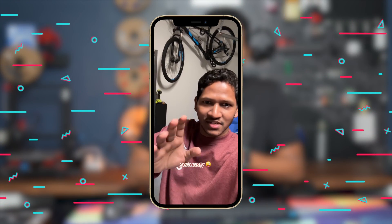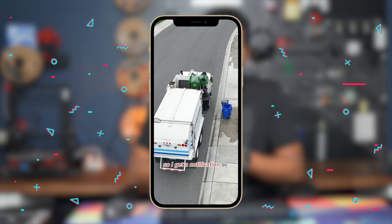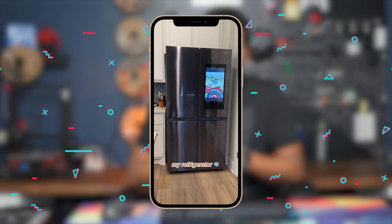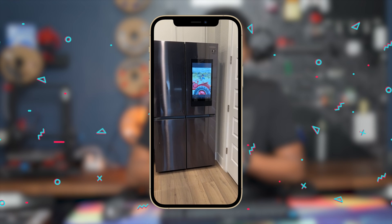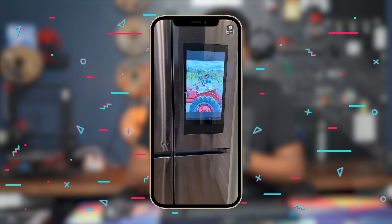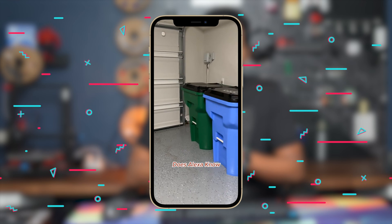This automation is going to blow your mind. I have a trash pickup schedule every Friday, so I get a notification on my phone to put the trash outside, and an announcement is made on my refrigerator — but only if I don't put the trash outside — saying: 'Tomorrow is a trash pickup day, please put the trash outside. If you miss this, your house is going to stink.'